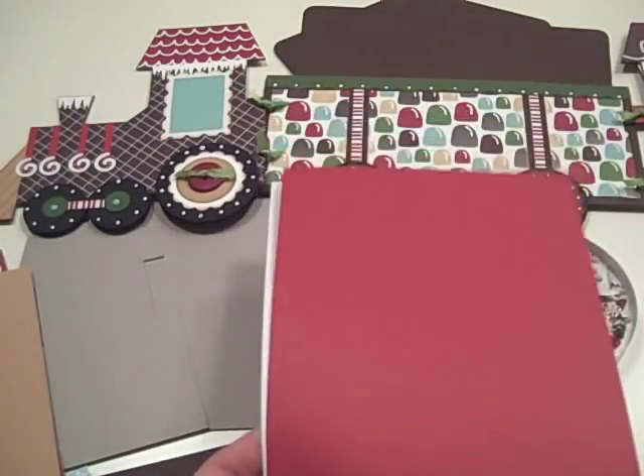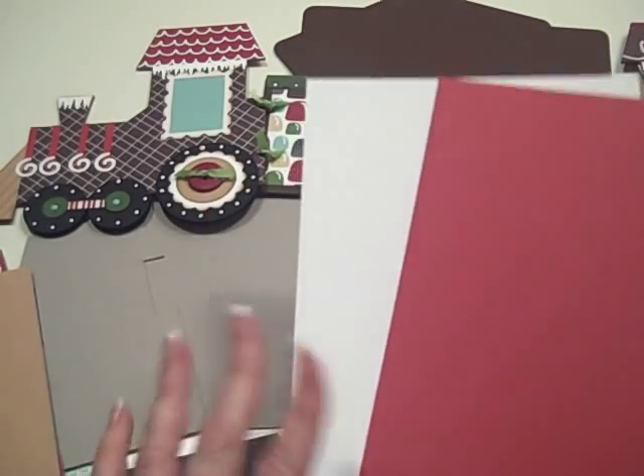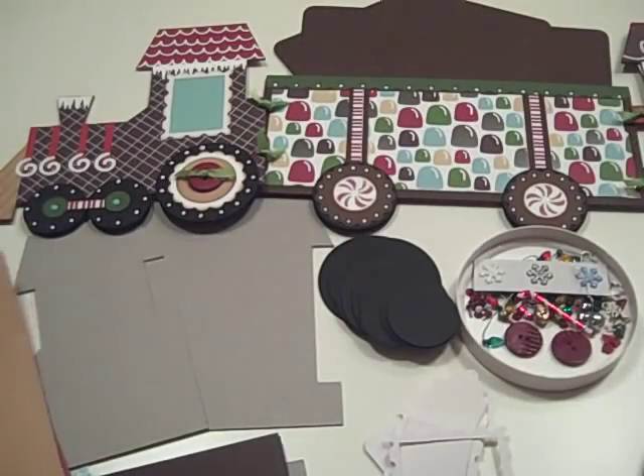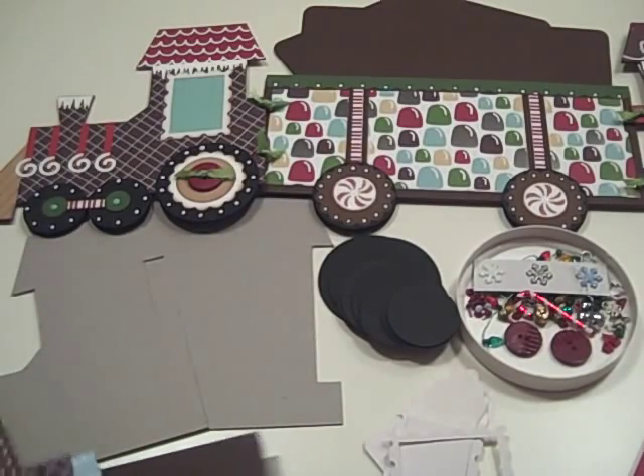And then a six by 12 of the red so you can cover the caboose, and a six by 12 of the white so that you can make icicles or punches or whatever you need. I wanted to make sure you had plenty of paper to play with while you're decorating your chichi train.